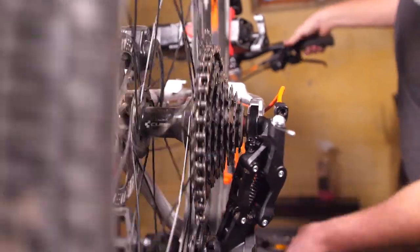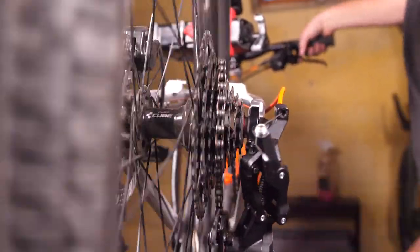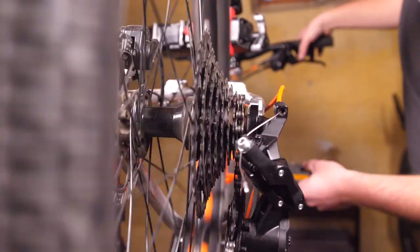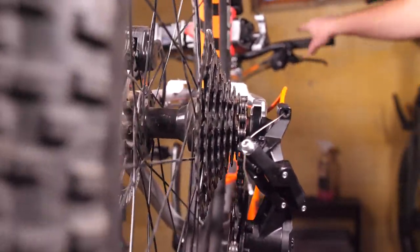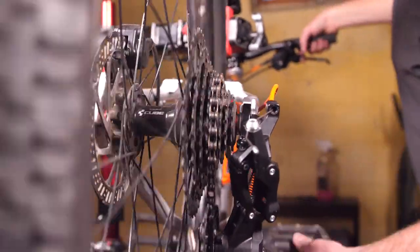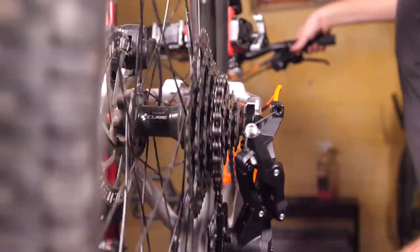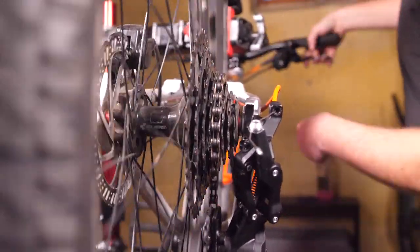From there, just keep shifting up and down the cassette to make sure all of the shifts happen quickly and easily. If you need to adjust it a little more, go ahead and do that. If the derailleur is slow to shift to a smaller cog, that means there's too much cable tension and you need to release some of it.